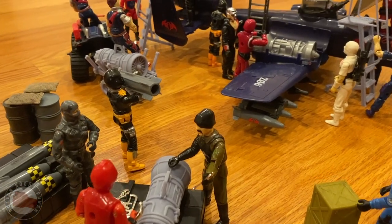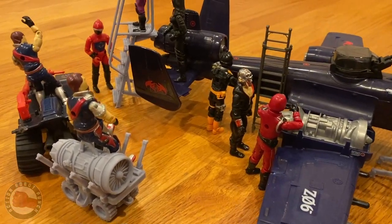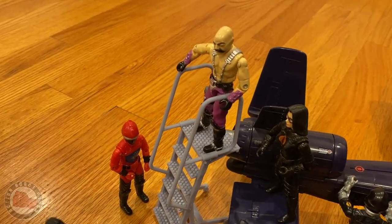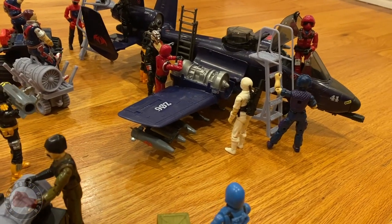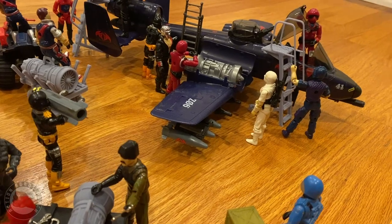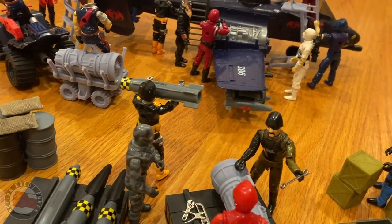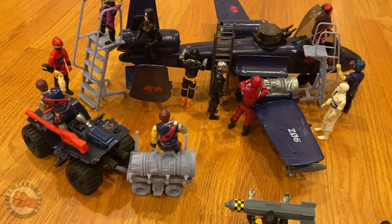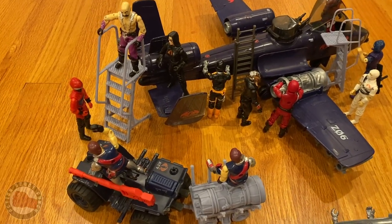We can't forget Cobra — this stuff should all work with Cobra. For the cart, I didn't make it compatible with anything specific, so I think the Ferret would be a perfect vehicle to pull it around, though I'll need to work out some kind of hook to attach it. The engines look like the perfect size for the turbofan jets that would go into the Rattler. The ladders themselves are a little too tall — I didn't realize how short the Rattler is. The stance is really low when the landing gear is down.